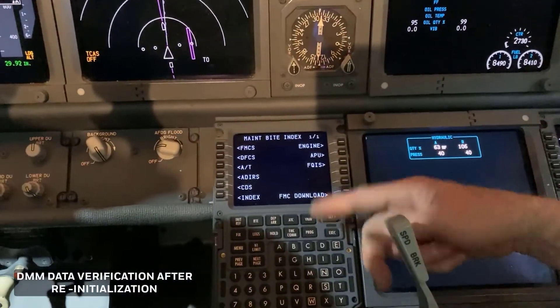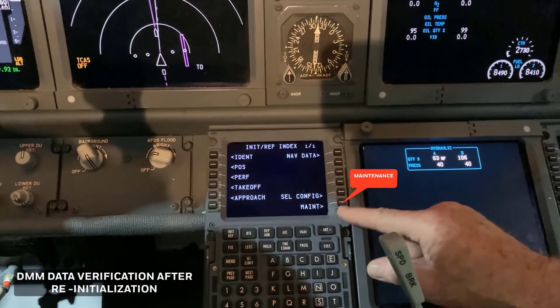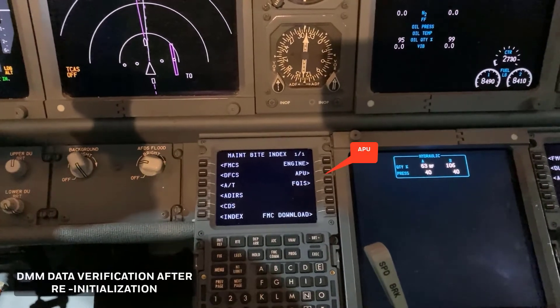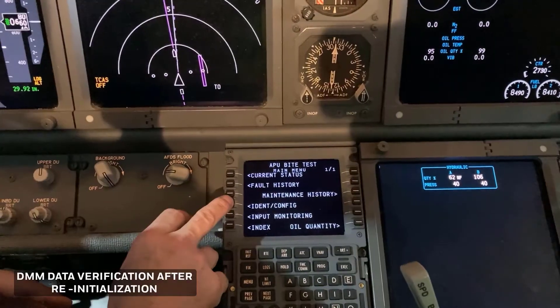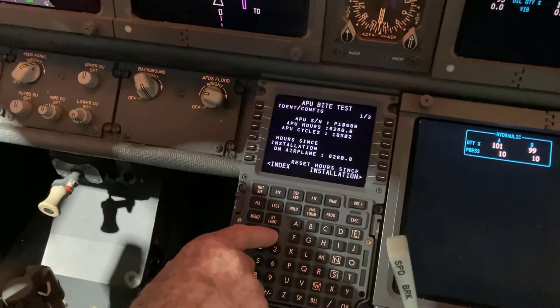Using the MCDU, select INDEX, MAINT, APU, IDENT CONFIG, then press the next page key respectively.